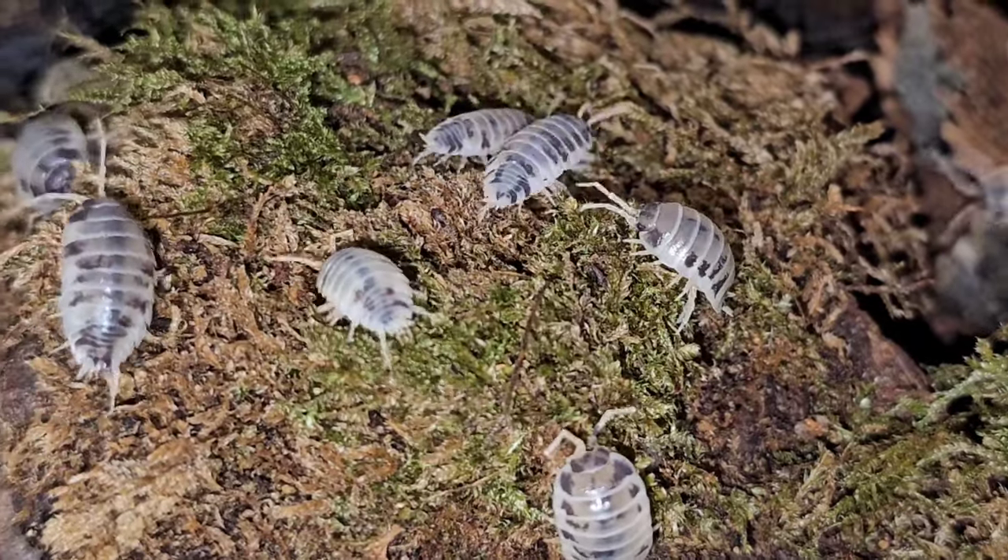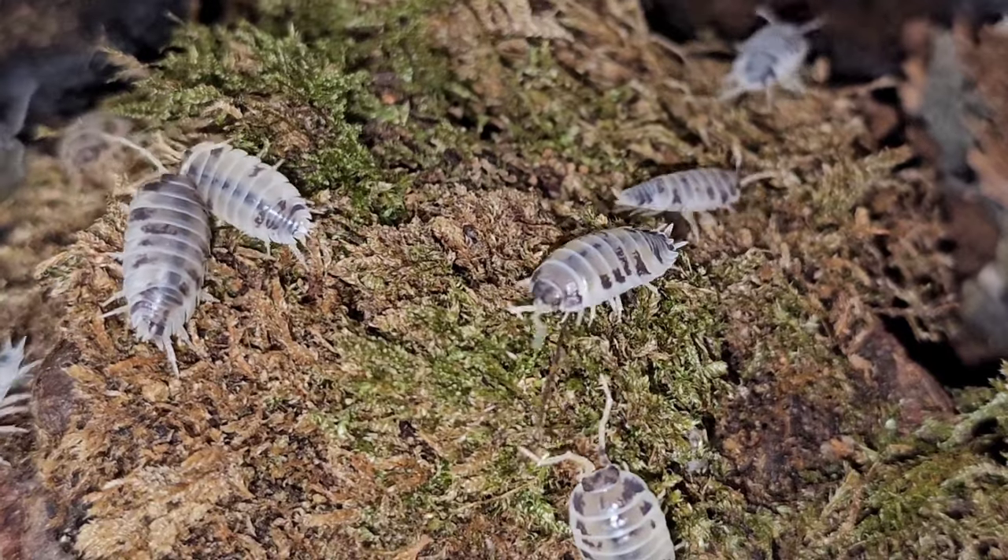They're just really active, large isopods — really great species, especially for beginners, because they're so easy to keep.